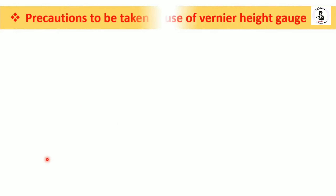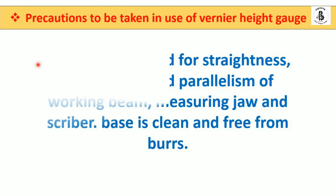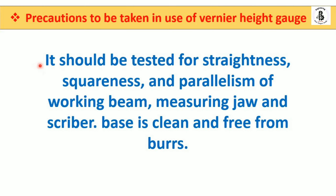Some precautions to be taken when using a vernier height gauge: it should be tested for straightness, squareness, and parallelism of the working beam, measuring jaws, and scribers. The base should be clean and free from burrs.